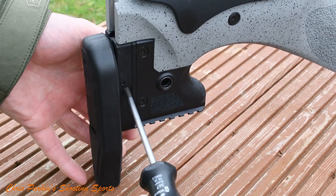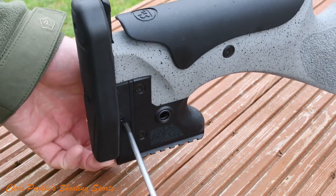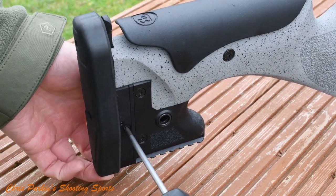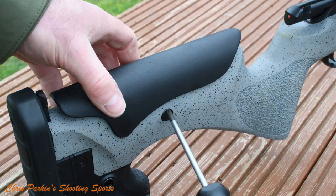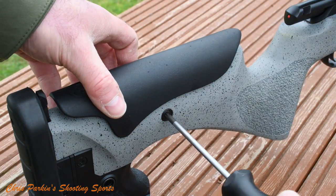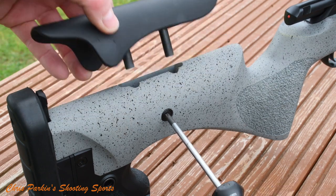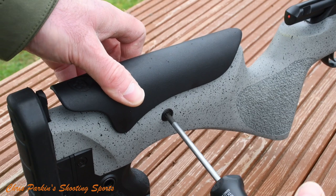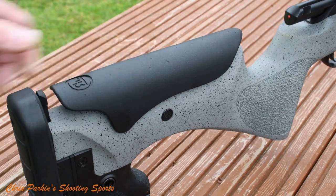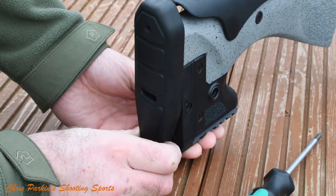If I was to complain about any one single negative on the whole gun, I'd probably just say that the gun needs a T25 Torx wrench to make adjustments on the stock — that's a slight downside but it's hardly the end of the world. You can see here the cheek piece adjustability and there's vertical adjustment on the recoil pad.